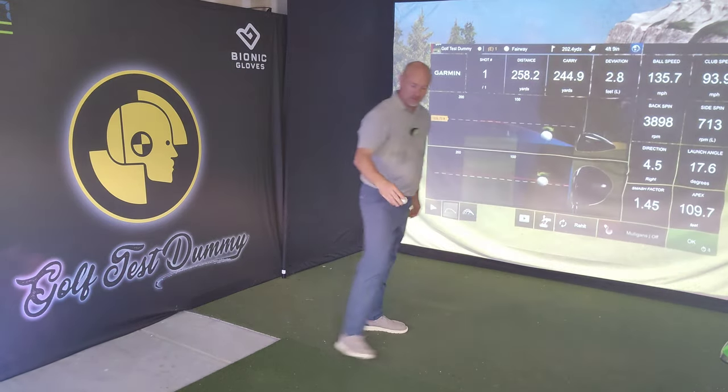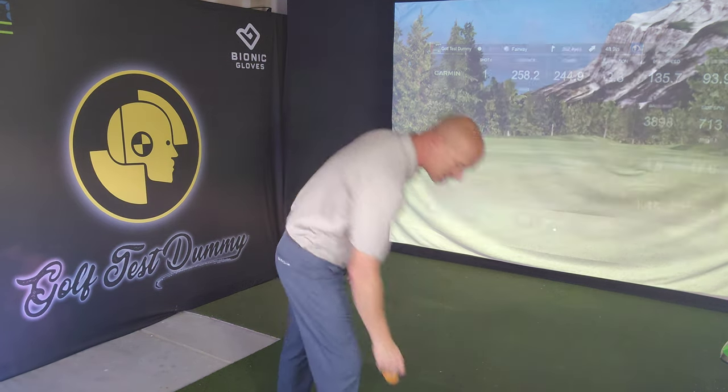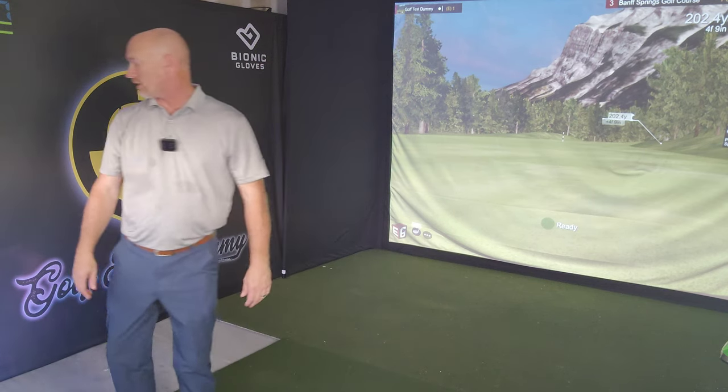I don't know that I got it far enough left to go for this one in two — I might have to just lay up. Not the purest strike in the world but I'll take it.